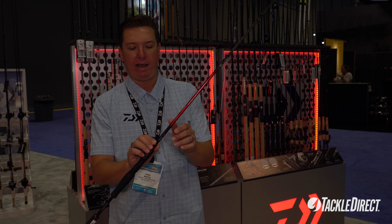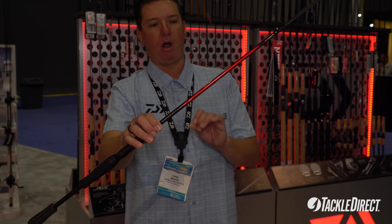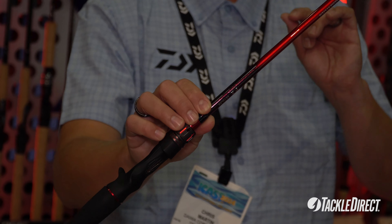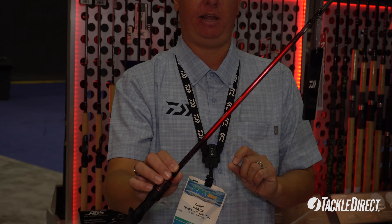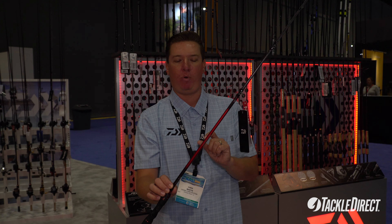This is the PX BF rod, designed for the bait finesse system. It's going to enable anglers to get the optimal castability and the correct actions for casting those lightweight lures.